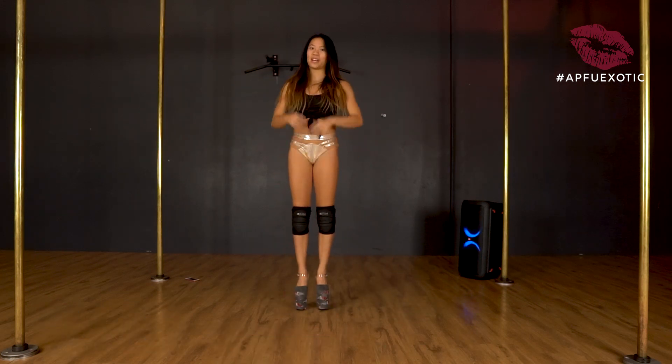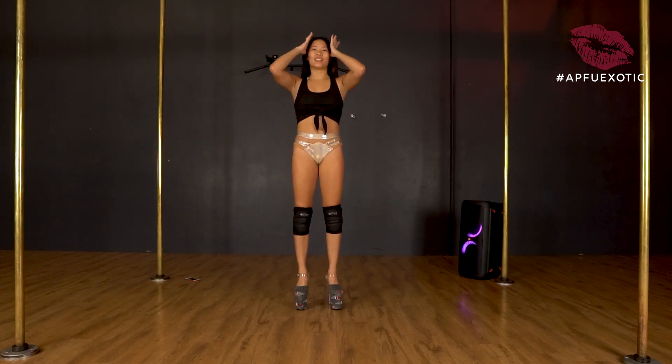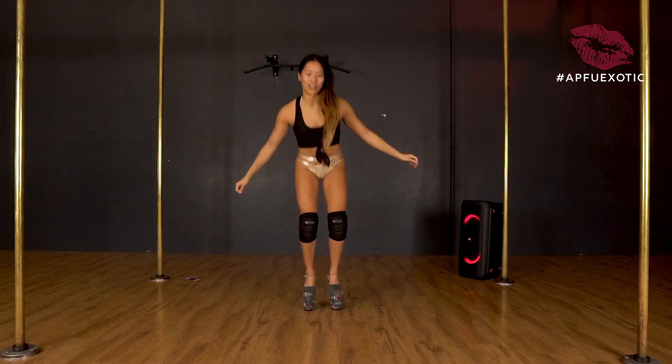For today's exotic challenge we're going to be doing a pop-up. It's a lot harder than it looks when you're doing it in heels with no stability, but I do have a couple of tricks for you guys.